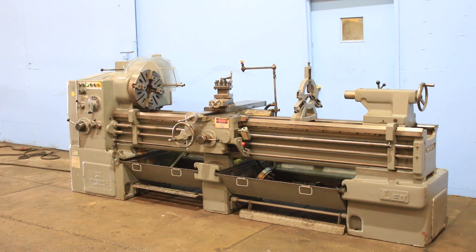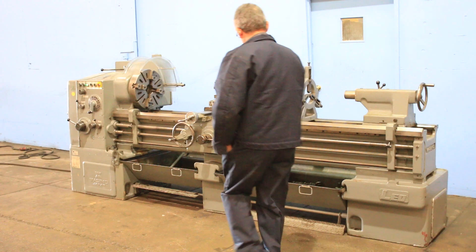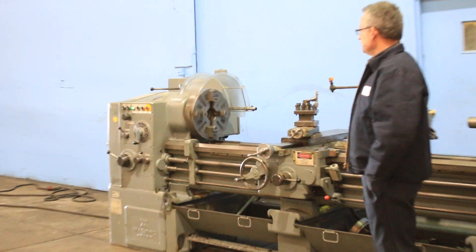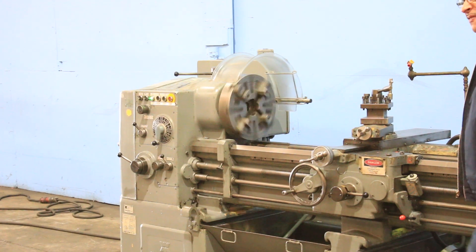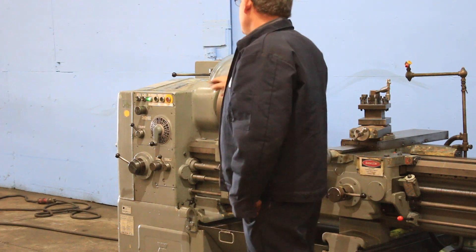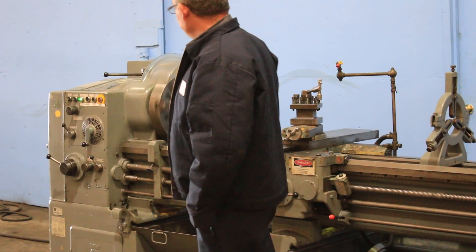We're gonna run it for you. The machine has inch metric capability and threading. It has 23 to 1800 RPM. Right now it's running at a low RPM — 72.